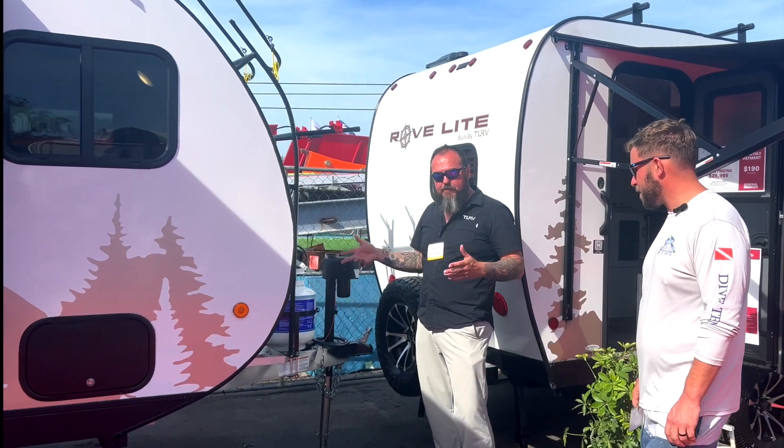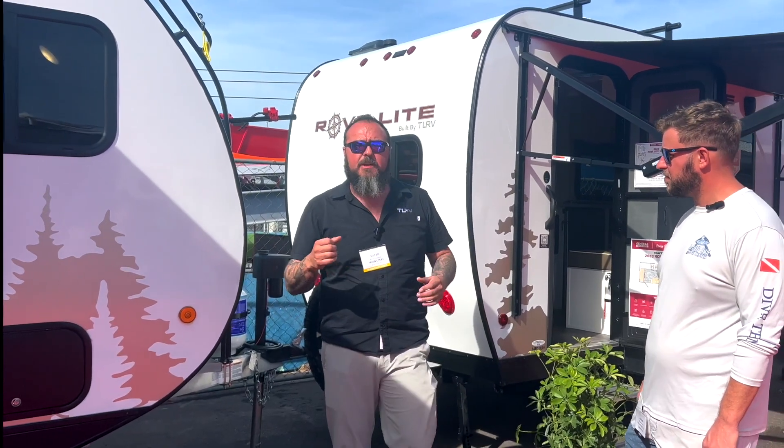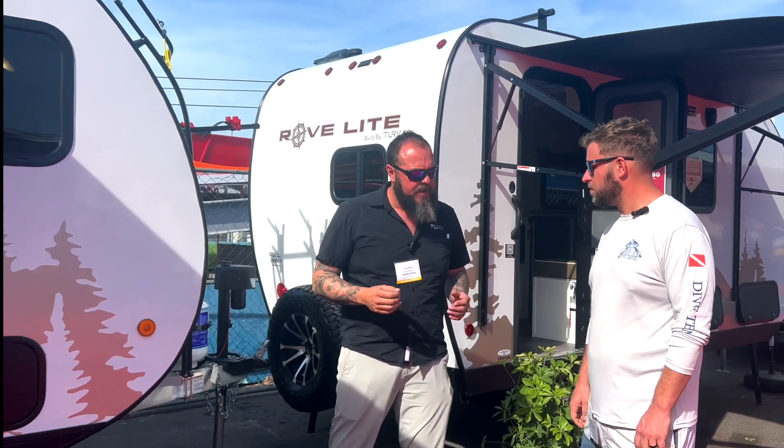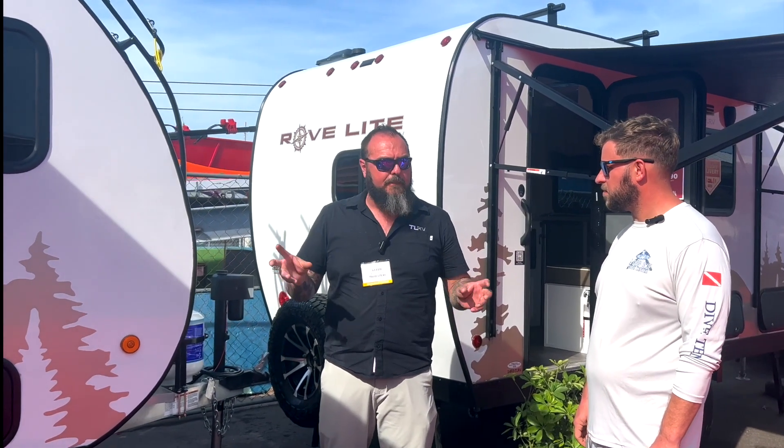We have electric brakes, and the reason I bring that up is sway is a big deal with consumers. So what we did is we put a Tucson electronic sway controller in it. It has a yaw sensor in the very back, so as that trailer starts to sway, it'll apply the brakes independently of each other to bring it back to center. We really wanted to have lightweight safety in mind because we know people are going to be towing this with a smaller vehicle.